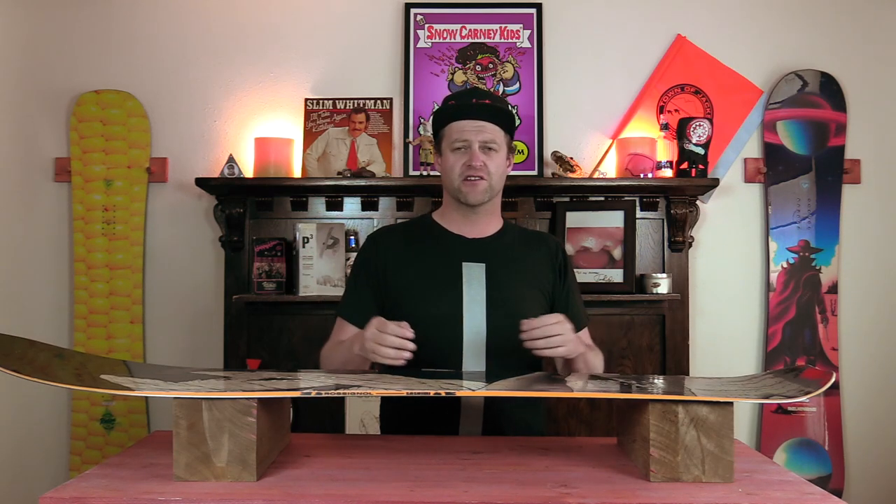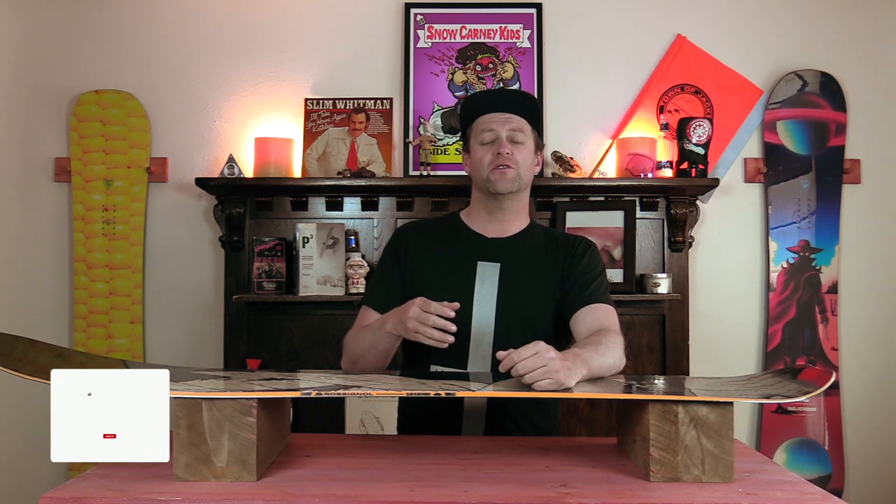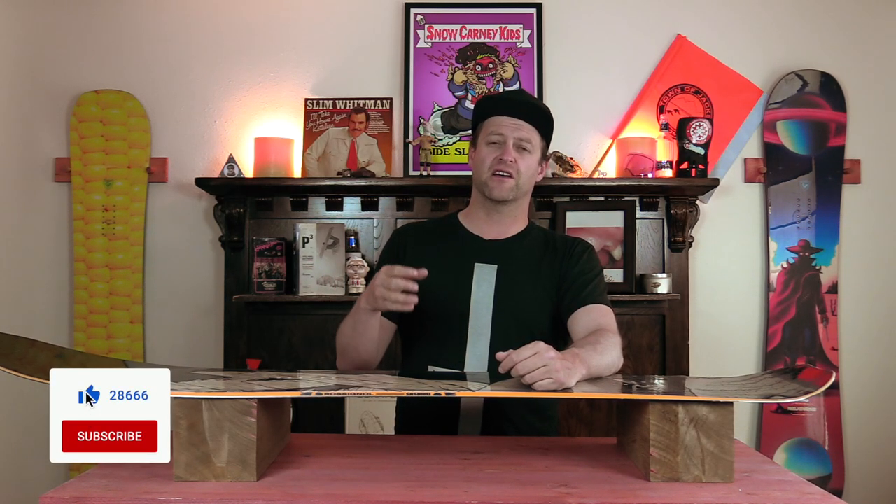This has been my review of the Rosnall Sashimi. Do you agree? Do you disagree? Do you own one? Are you going to buy one? Leave me a comment down below. Let's have a conversation about this snowboard. If you're new here, remember to subscribe, click the bell, get those notifications so you're not missing any of the videos we got coming out for all you snowboarders of the internet.